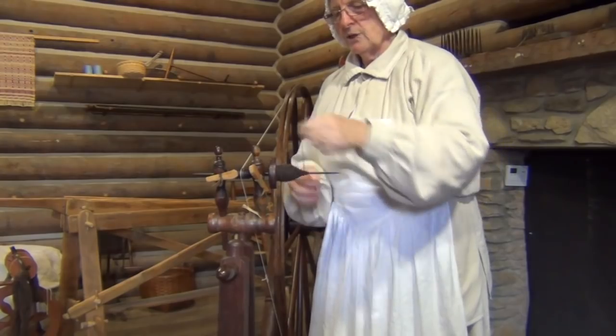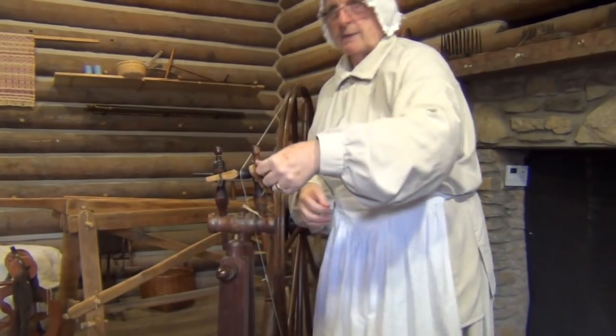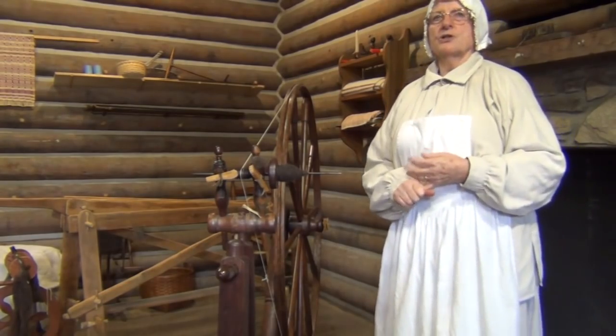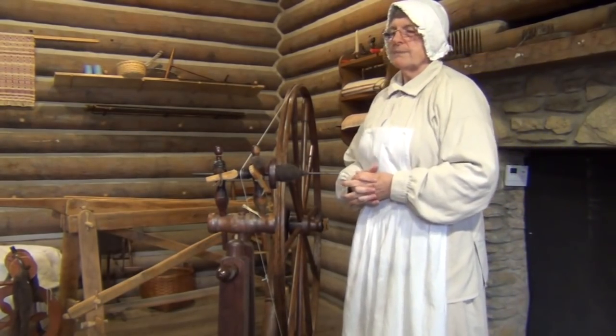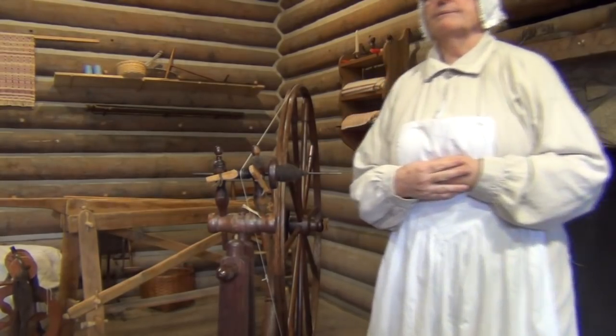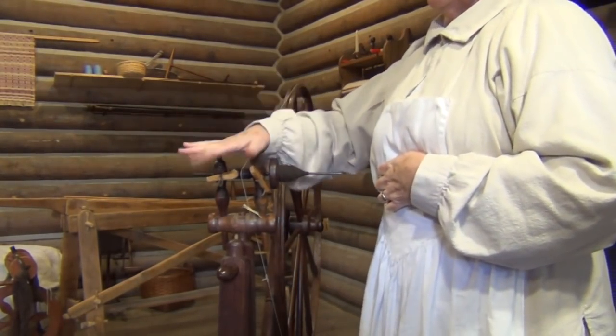Needless to say, when you had a little girl, you were not upset about that. Because about the time she's five, she seriously begins to learn to spin, and by the time she's nine, she's got this whole process done. So if we've got our wool here and we've got linen here, we're going to make that material. It would be brought over here and put on the loom.